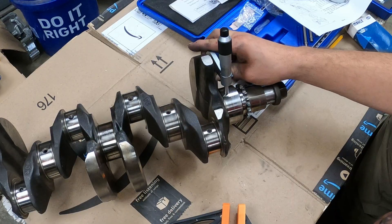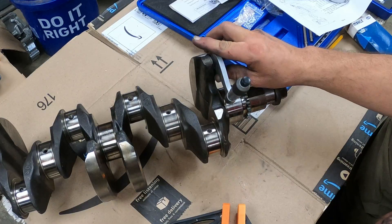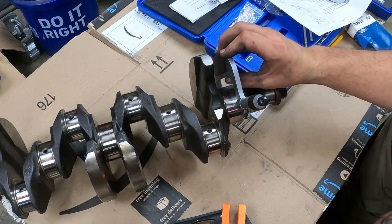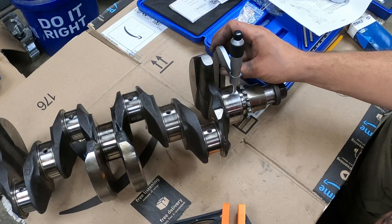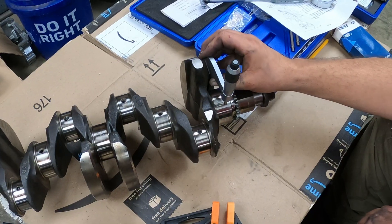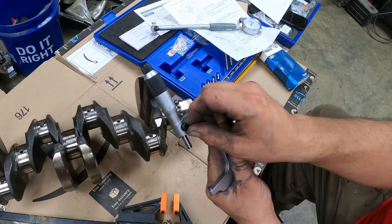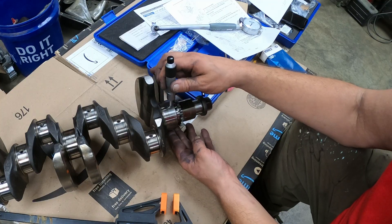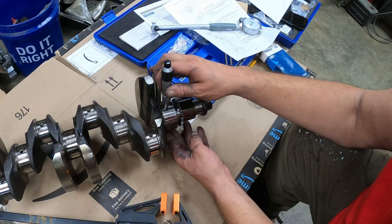I'm going to take this across several parts of the crank here, or this journal, just to make sure it's not tighter anywhere else. Then I'm going to lock that in. I've got a little lever here to lock it in. I'm going to check it one more time since I've locked it in, just to make sure all I have is just a little bit of resistance.